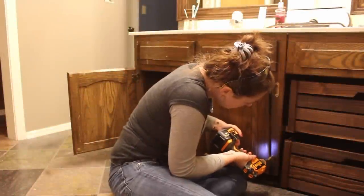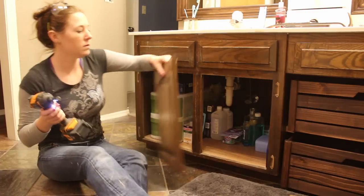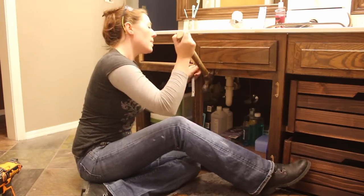First I ripped off all of the doors and faces. The doors were held on by some simple screws and these faux faces were held on by staples, so I used the claw of my hammer to pry them off.